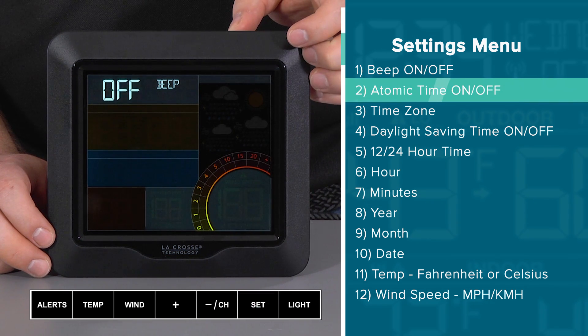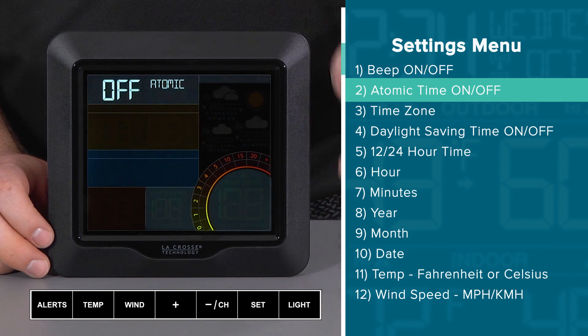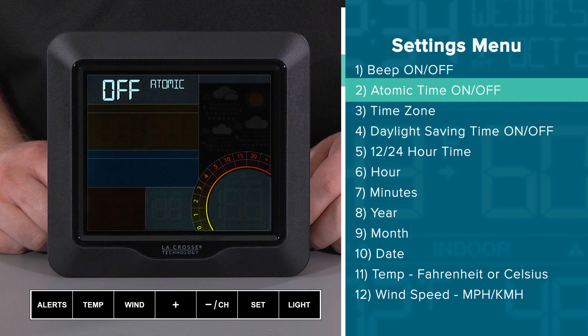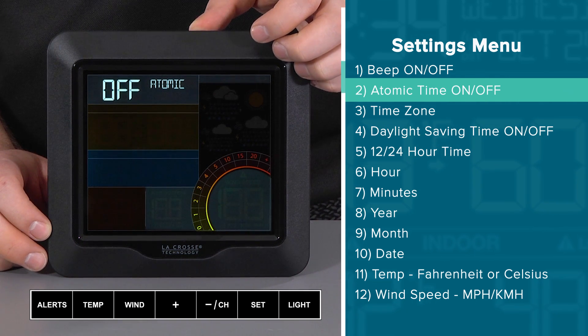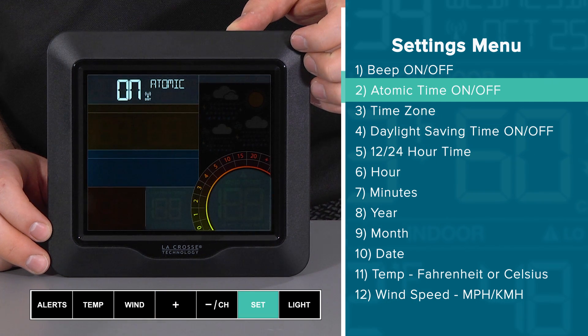This then brings us to the atomic time on-off setting. It is important to note that if you set this to off, the settings menu will skip over item 3, the time zone setting, and item 4, the daylight savings time option, leading straight to item 5. We will talk more about atomic time details later on, but for now I will leave this on the default on setting by pressing and releasing the set button to confirm.